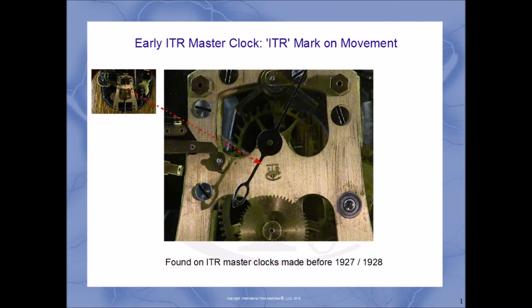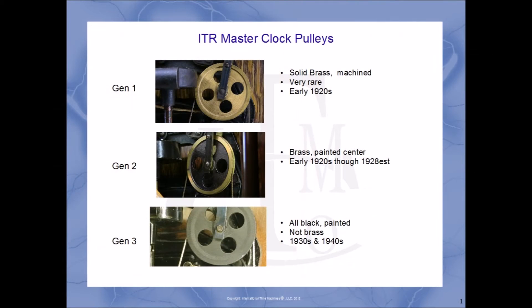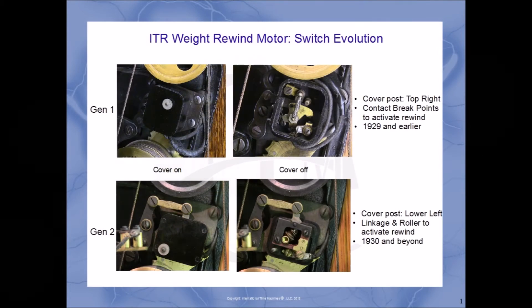One easy way to tell a weight-driven movement from the early to mid-1920s is the presence of an ITR mark in the center of the movement. Sometimes you can tell the age of a clock by the manufacturer's plate — either by the generation of the plate or by the serial number if that's included. You can also tell the approximate age through the pulleys used: from all brass in the early 1920s to all black painted in the 1930s and 1940s. Another indicator of a clock's age is the switch used to rewind the clock. In the early generation, the post is in the top right with contact points on the inside. For the later generation, there's a linkage visible from the outside and a roller assembly on the inside that completes the circuit.